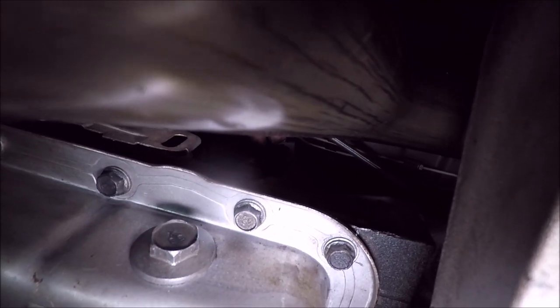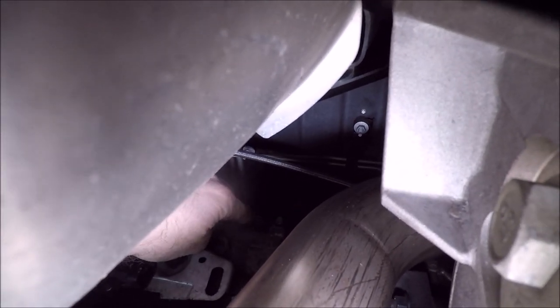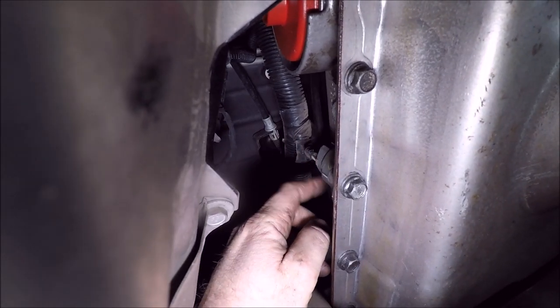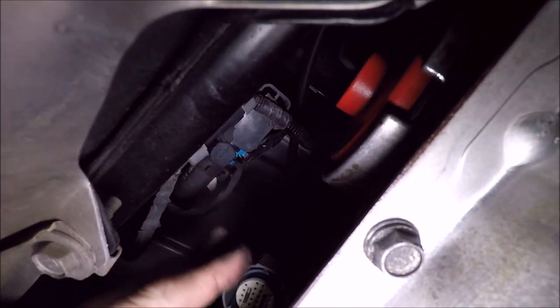There's a little clip on the transmission holding the wire harness — you want to unclip that. Coming over to this side, you've got your main wire harness that goes in — just squeeze the tabs on the side of the connector and pull it out. Got it pulled out. Now we may have to finish taking the exhaust off on this side to get up to our transmission lines — those are 16 millimeter.